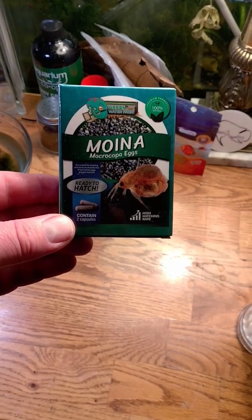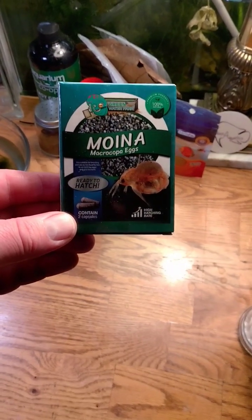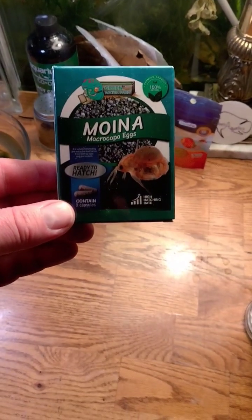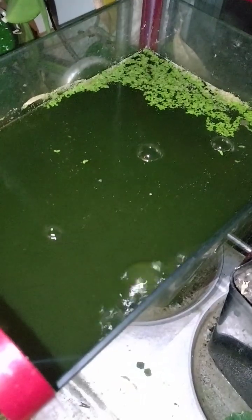Starting a Daphnia ammonia culture from eggs — about a 10-day update. How's it going? Growing the culture in green water in my window. Kind of a messy container, but got something to show you here: thousands of little Daphnia.